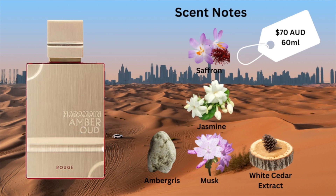I'm not paying over $300, so I'll be patient and wait for it to come back into circulation. The scent notes are: top notes of saffron, mid notes of jasmine, base notes of amber, green musk, and white cedar. Amber Oud Rouge retails for 70 Australian dollars for a 60ml EDP. Is this a dupe for Baccarat? Absolutely. I think it's one of the best dupes I've ever come across in my whole life.